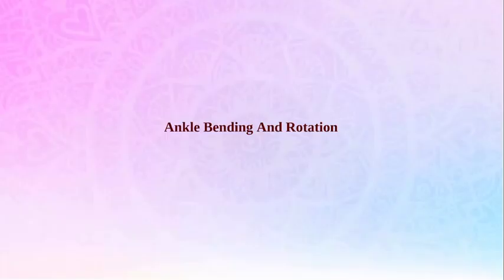So friends, in this video, we will understand how to perform Suksma Vyayama of Ankle Bending and Rotation, and how we will perform them, this we will understand through these videos. First of all, we will understand how to perform Ankle Bending.